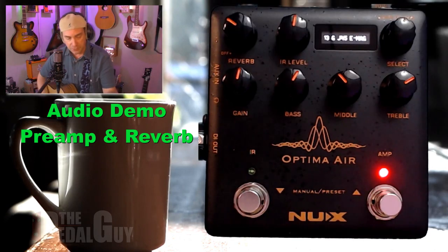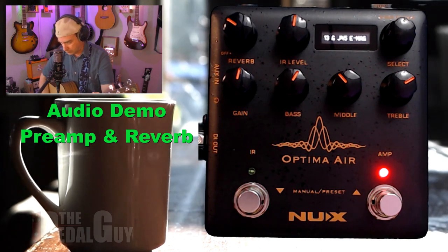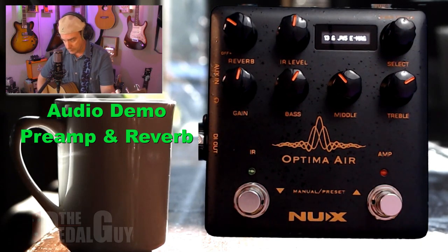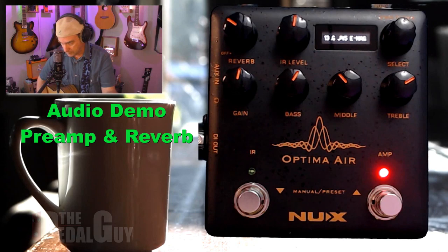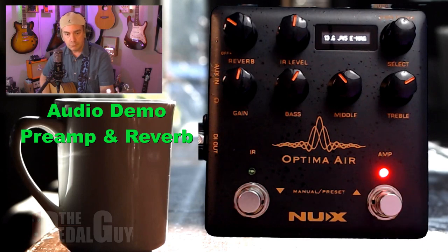And then you can put the reverb back into it if you want to. So you can go from something that sounds like this to this. And that's the preamp section.